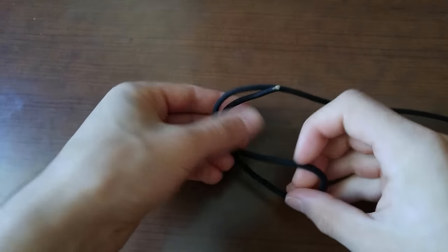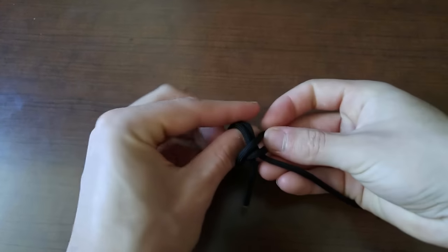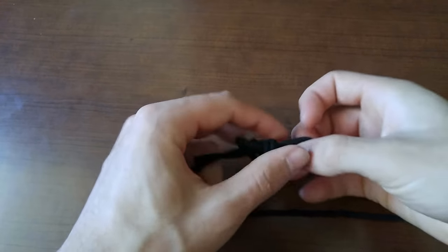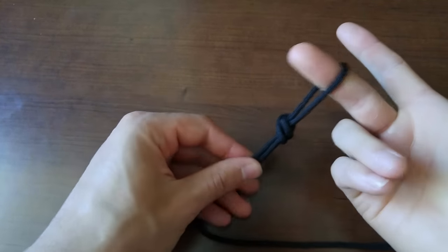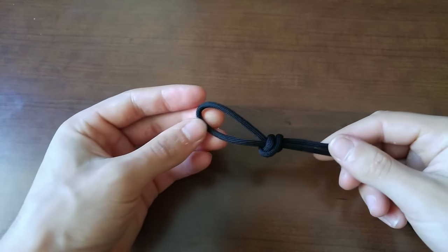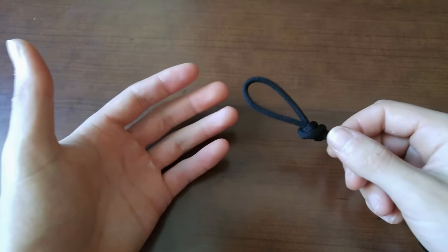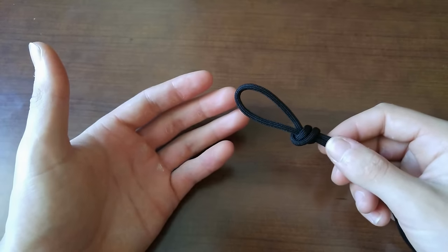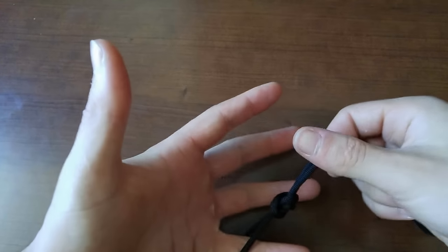To get started, all you need to do is tie a simple loop knot in the end of your cord. Any loop knot will work, and this loop simply has to be big enough to slip over your finger. Now there are many different ways to do this. I am going to show you the way I like to do it, which is not necessarily the absolute best way, but it's the way that works best for me and is the simplest to do in my opinion.